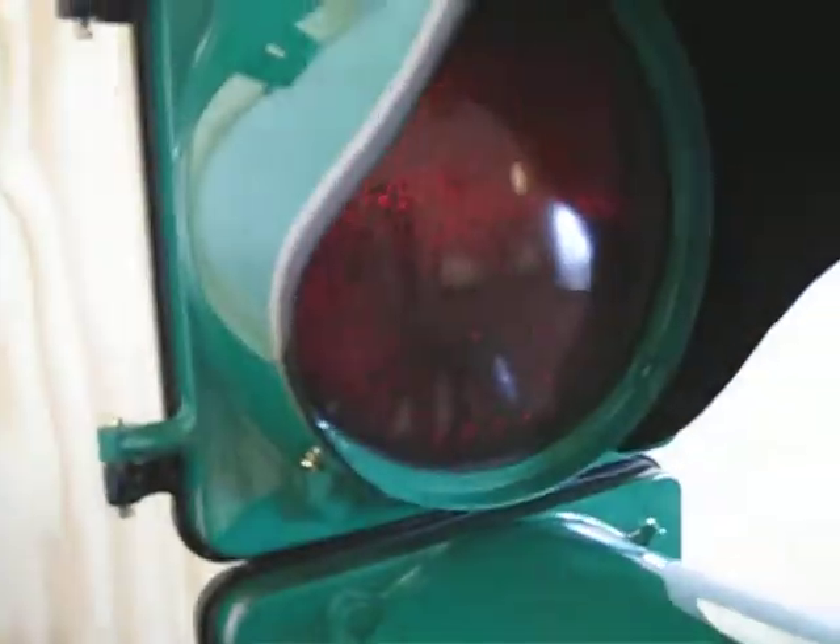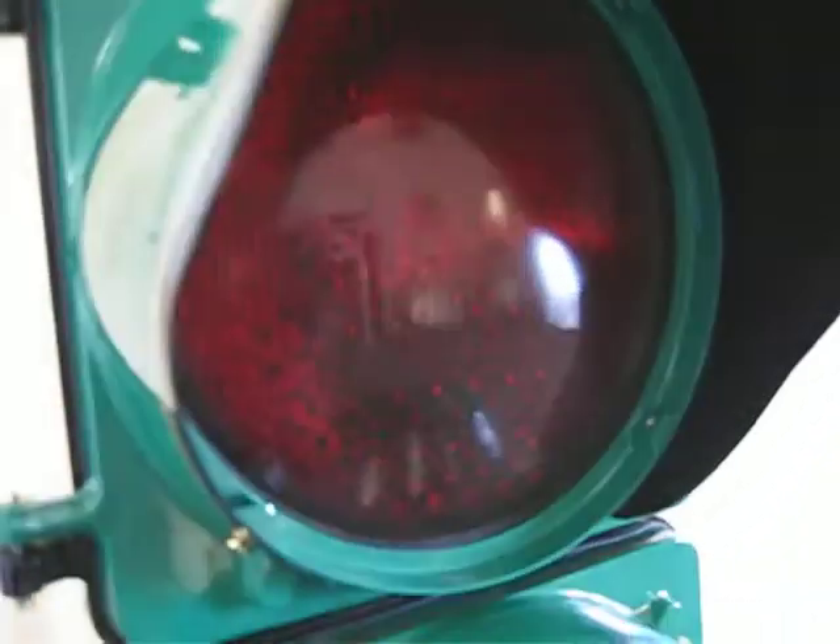These lenses are the original marbleite glass lenses — that's what they call them. Here's the green one, yellow.